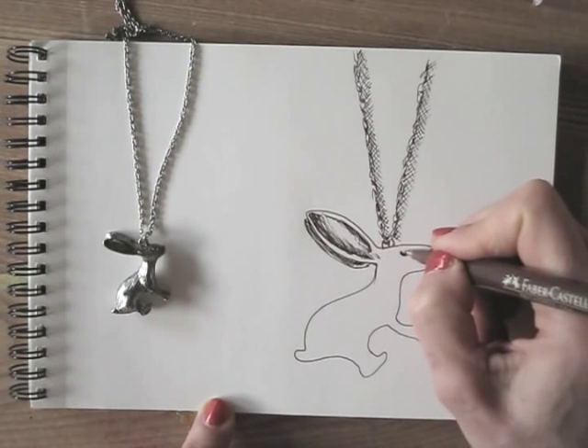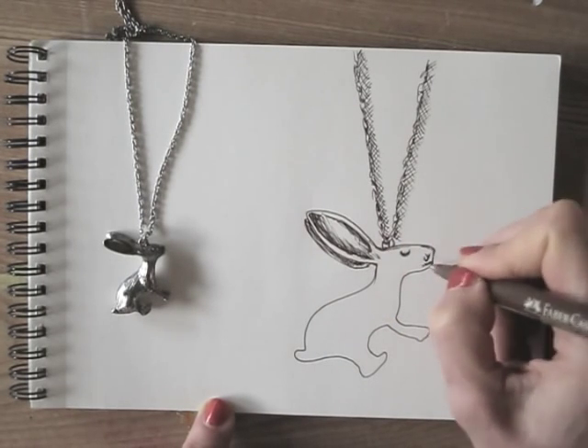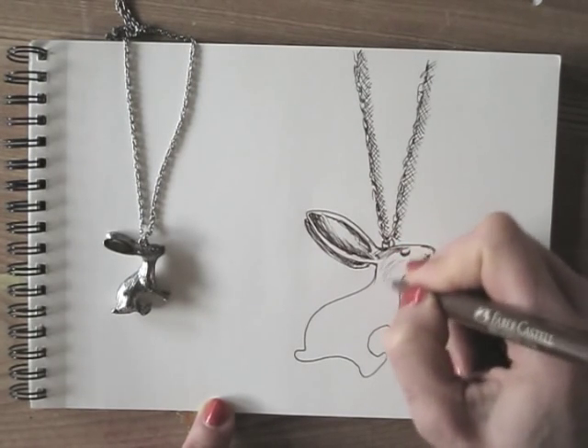By adding shadows, I draw the structure of the small metal rabbit. I use hatching lines to do so.